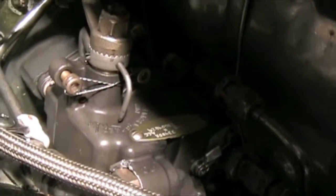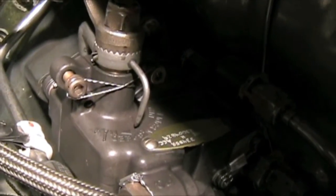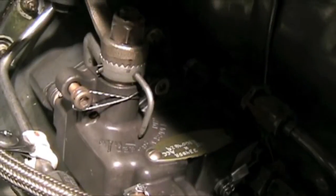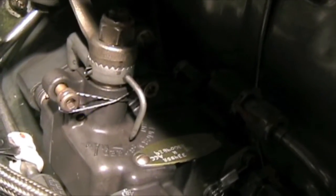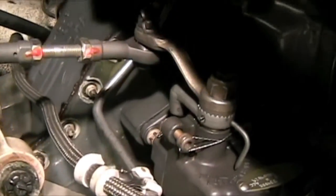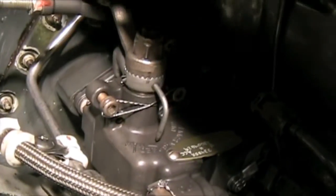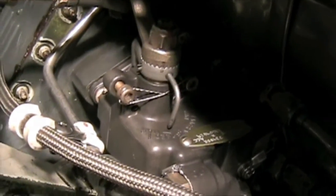Here's a demonstration of that governor linkage. If we bump the RPM down a little bit, the little motor moves the linkage — that's how it controls the fuel. If we bump it up, it pushes that needle back up, increasing the fuel. Pretty cool to watch how that governor adjustment actually works.